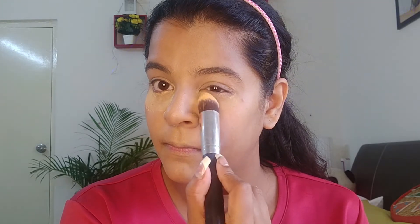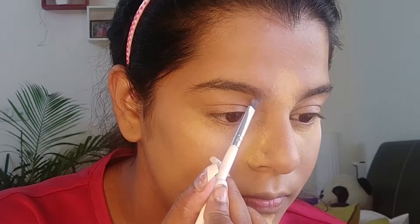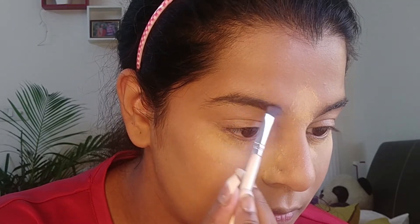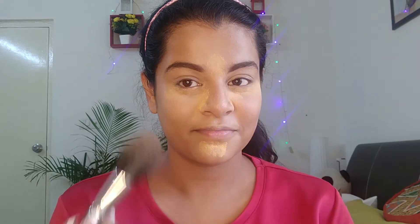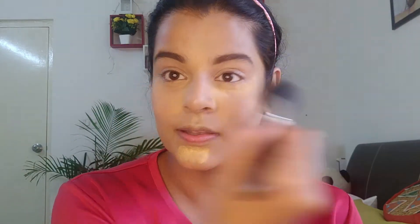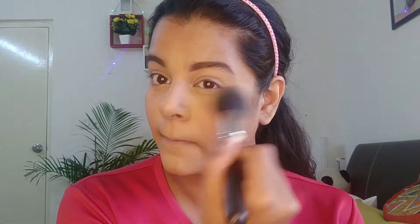Now I'm going to bake my under eyes with a translucent powder from Blue Heaven. I'm baking because it's Diwali and your look has to be very highlighted. For eyebrows I'm going to use the Makeup Revolution palette. I don't really know how to do eyebrows well but I do it for the video. Now I'm taking a fluffy brush to wipe off — you can see instantly there's a lot of glow under my eyes. You should also put translucent powder over areas prone to sweat, as this process helps you sweat less.